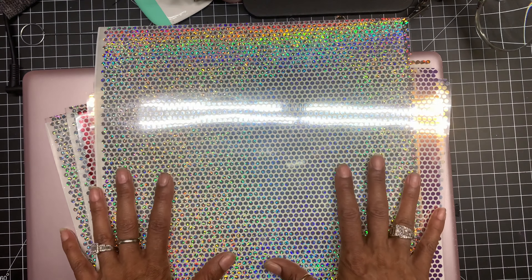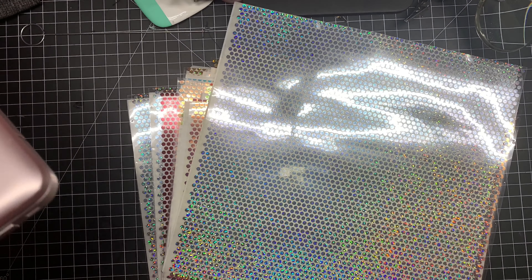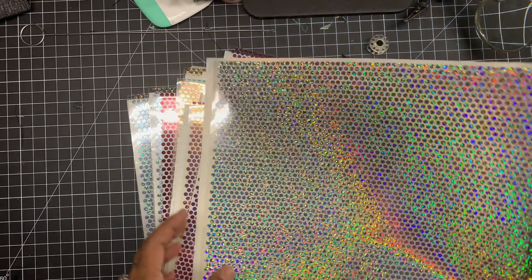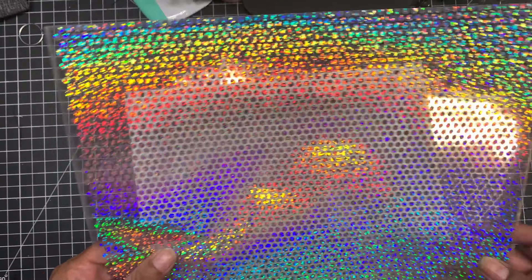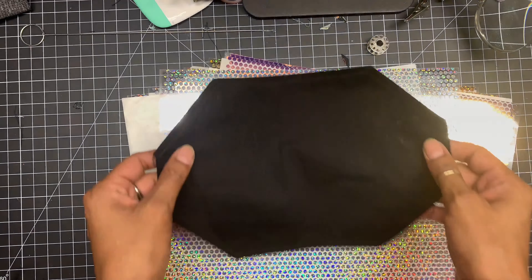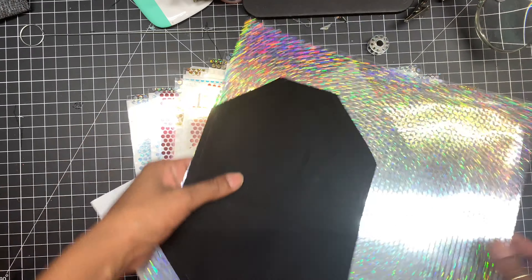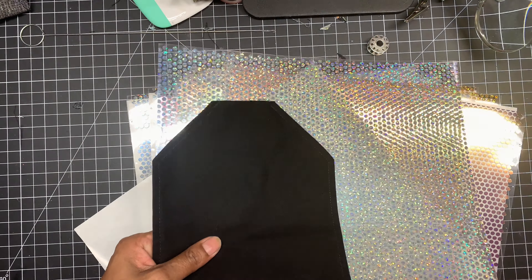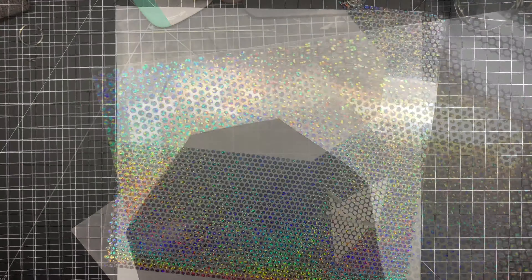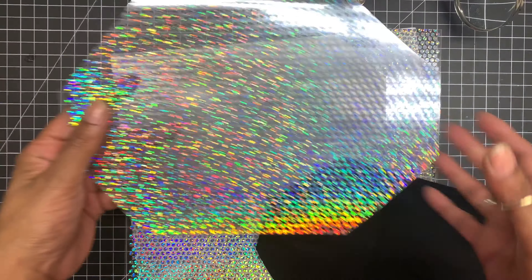Okay, I'm going to move this out of the way and I am going to cut the template out for the size of my face mask. I'm just going to roughly take it and cut it really quick. Okay, so I went and cut out my image and here it is.